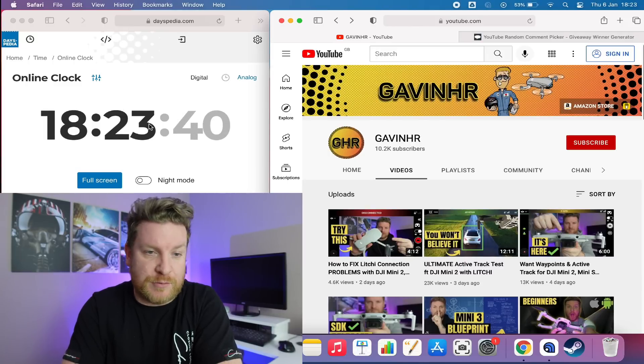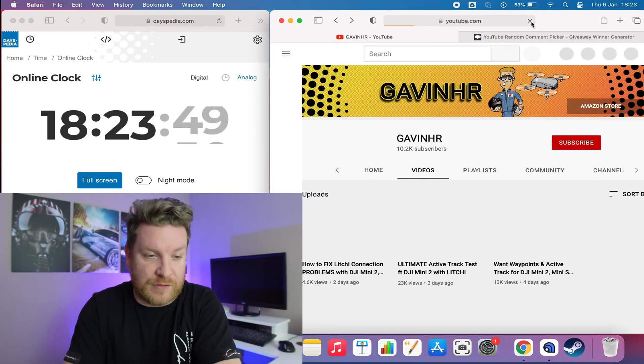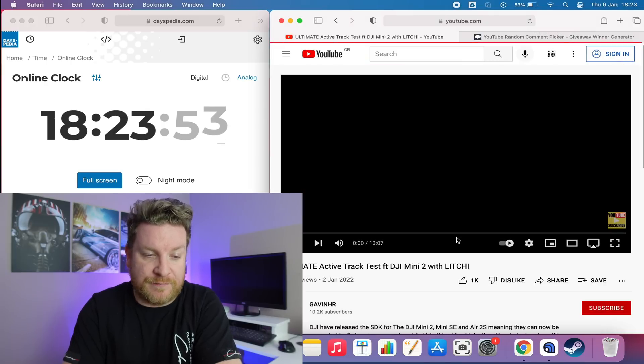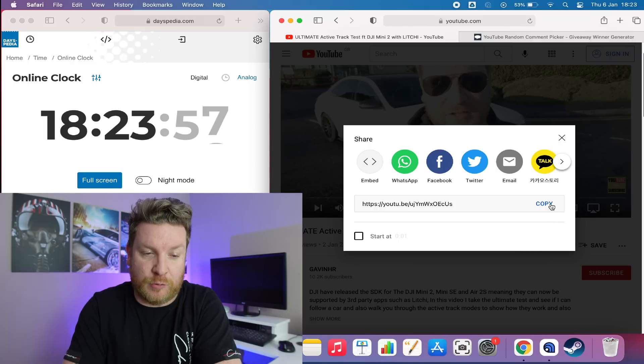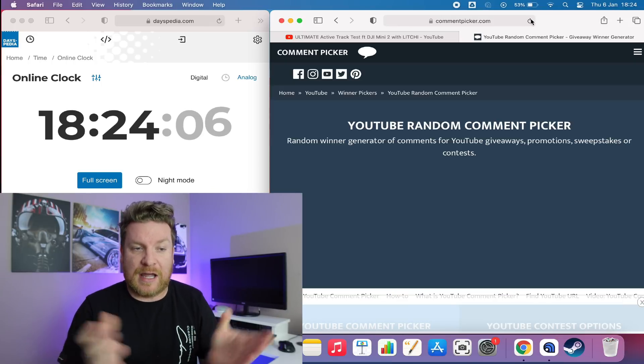It's time to do the giveaway for three Litchi licenses for Android. Each winner will receive one code, and all you needed to do was comment the word 'Litchi' on my active track video and be subscribed to the channel. If you win, my contact details are in the About section on my YouTube channel — please contact me with a screenshot showing you are subscribed. I'm showing an online clock on screen so you can see this is live, and I'll refresh my YouTube channel as well. I'll click on the video, get the URL, and paste it into a random YouTube comment picker, which I've also refreshed for complete fairness and transparency.